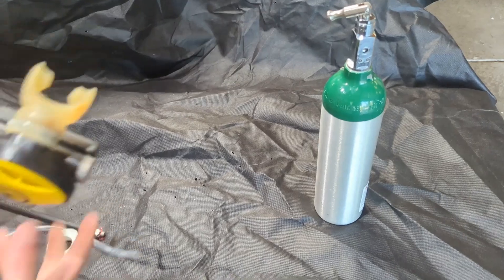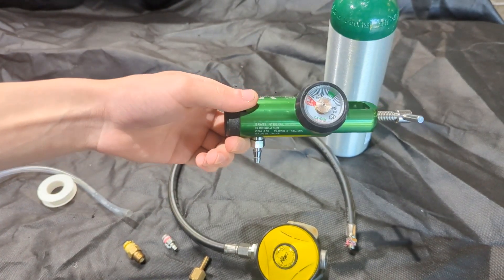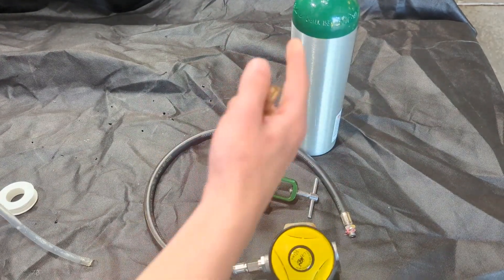I have the oxygen tank here. I bought this mouthpiece online for 10 bucks. I got an oxygen regulator here that comes with the tank, and I got some various fittings here to fill the tank and connect the mouthpiece to the tank.